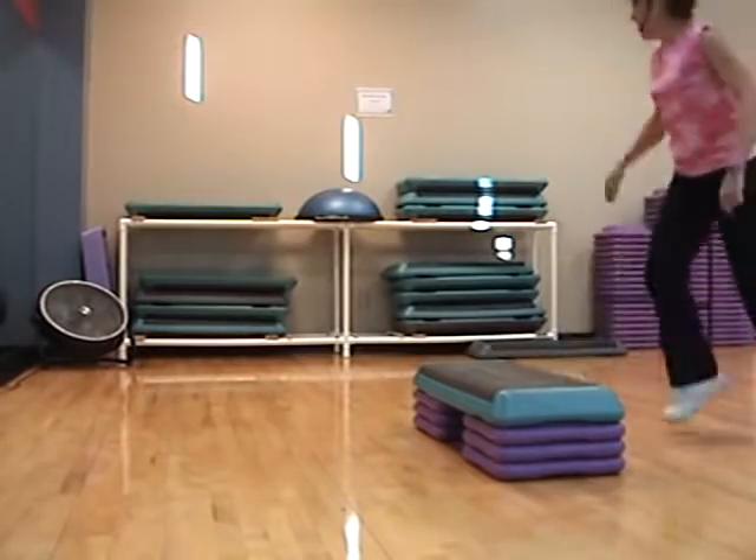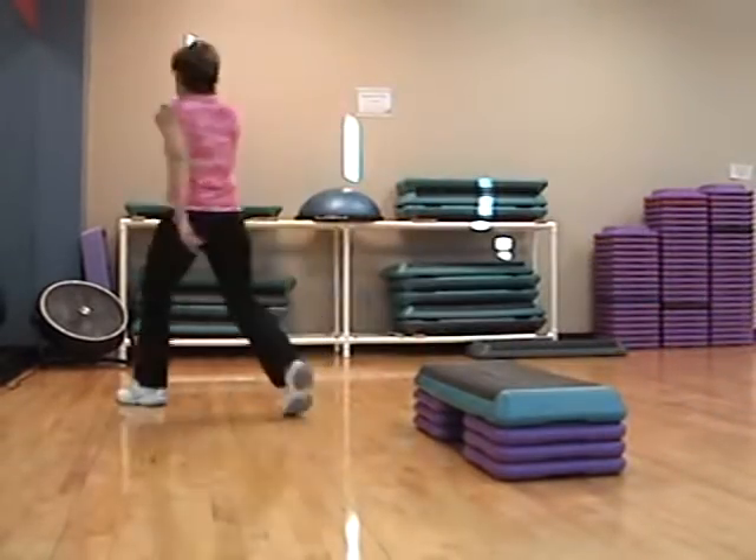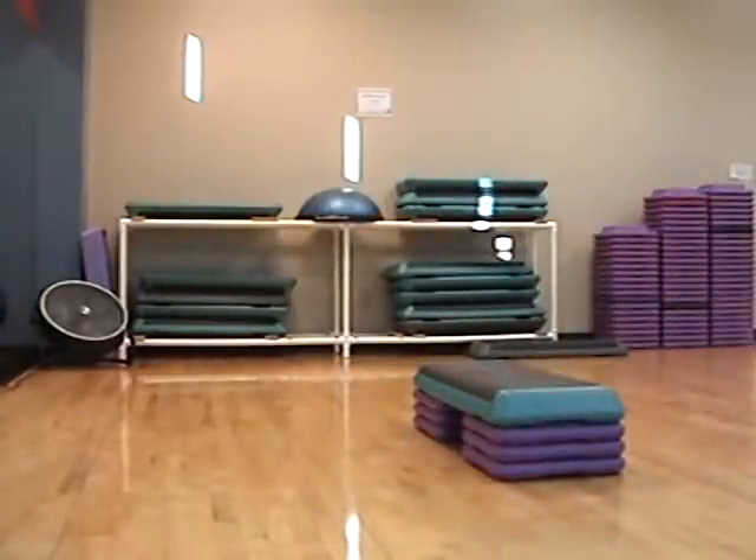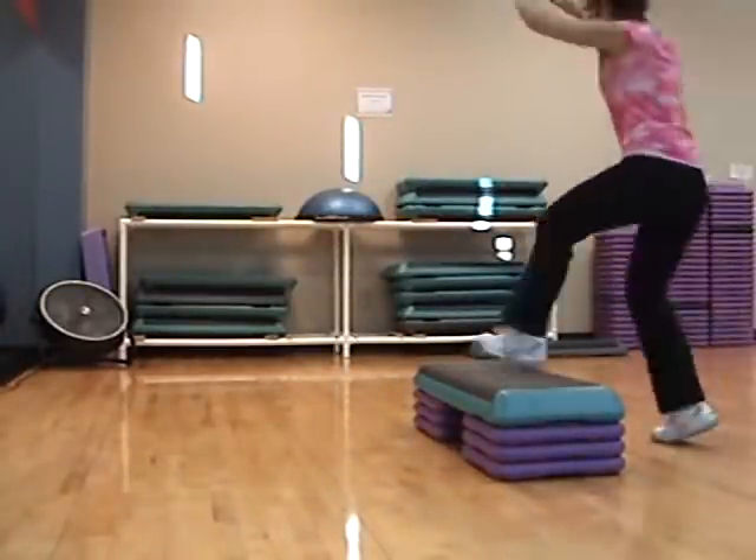Knee. Walk, walk, walk, pivot. Half curl again — left, right. You got it.